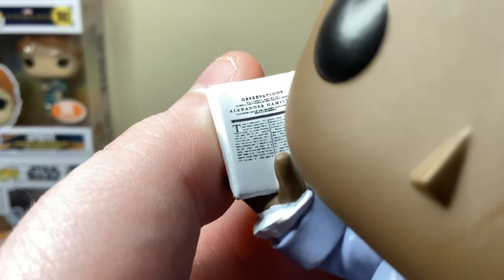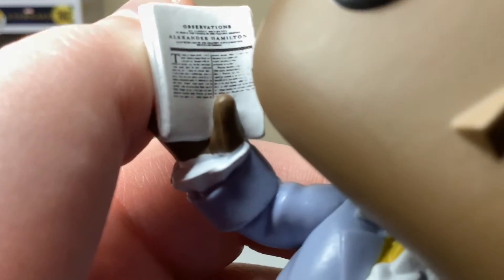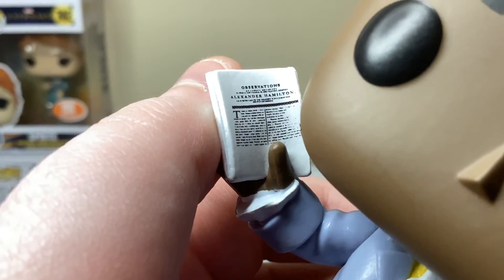On the base you can see some small observations text, then it says 'Alexander Hamilton,' and then more small words. Those are the only words I can make out.